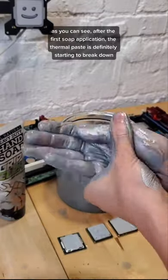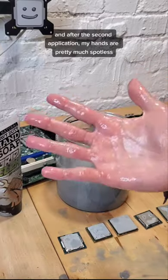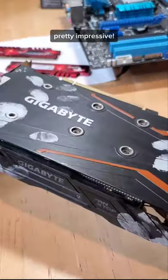As you can see, after the first soap application, the thermal paste is definitely starting to break down. And after the second application, my hands are pretty much spotless. Pretty impressive.